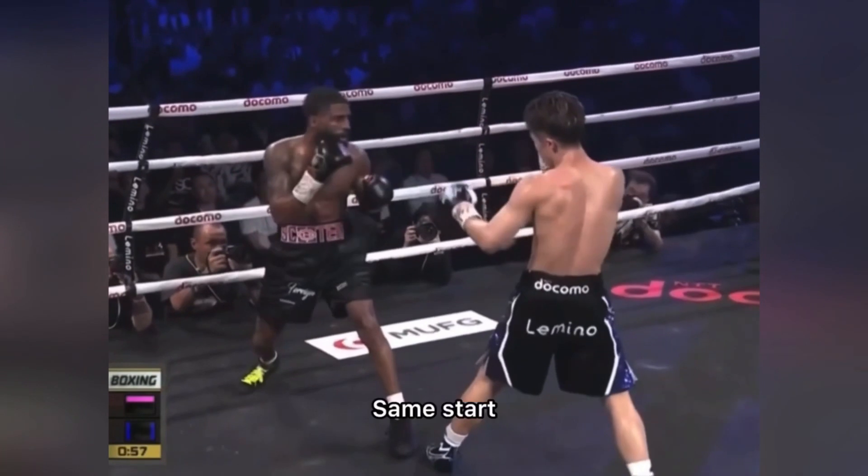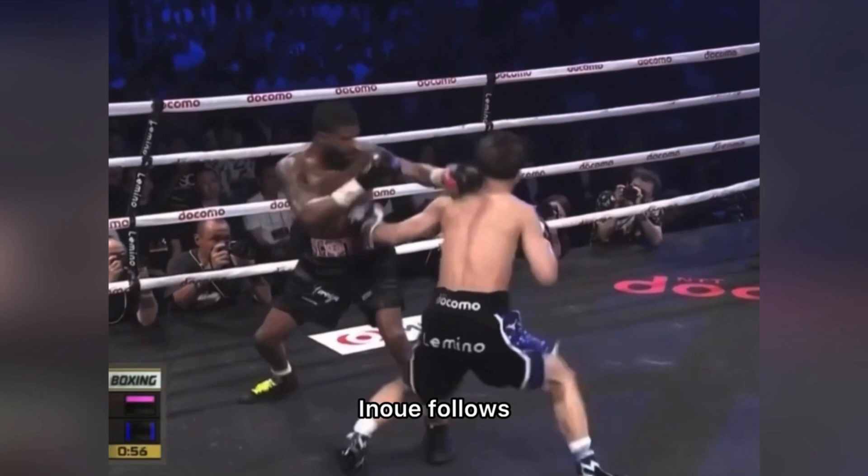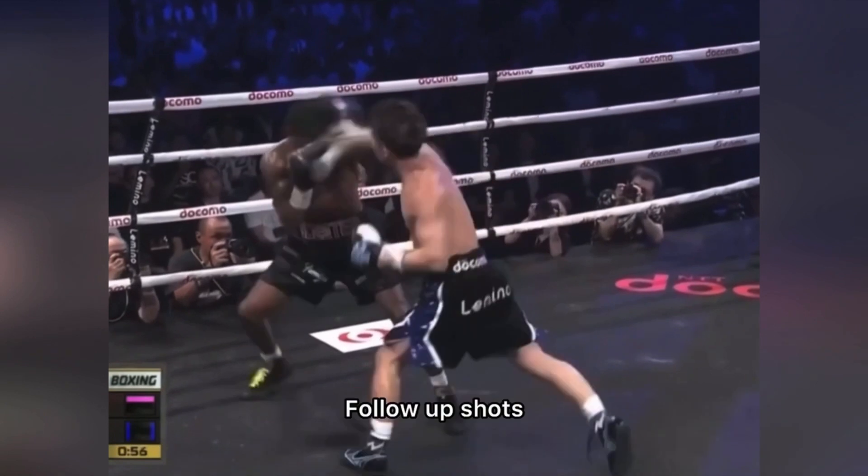Both fighters outside of punching range — one of them has to step before they are able to punch. We see Fulton initiating the attack; his foot is already landing on the ground, and Inoue is following up. Inoue is the second one attacking, timing Fulton on his way in, catching him with the jab to the body and countering on top with his right hand.